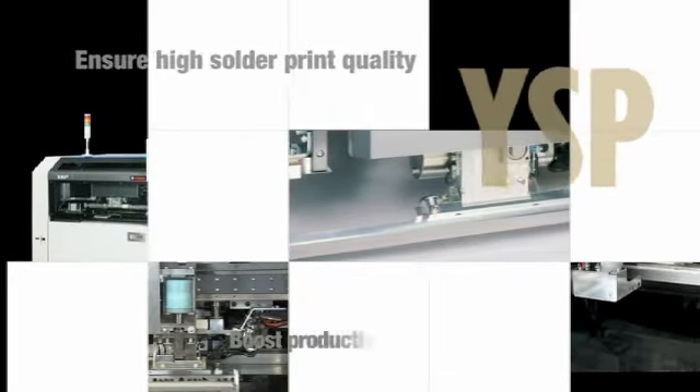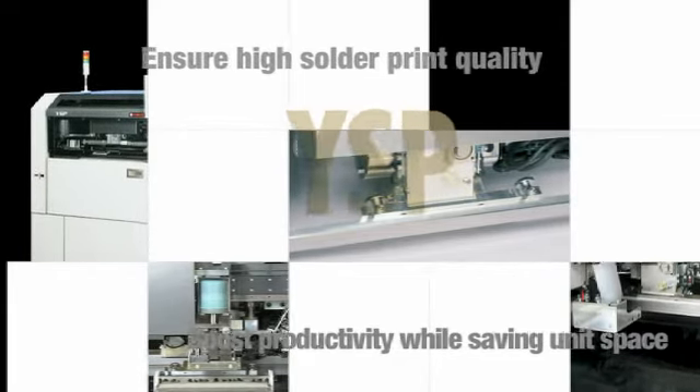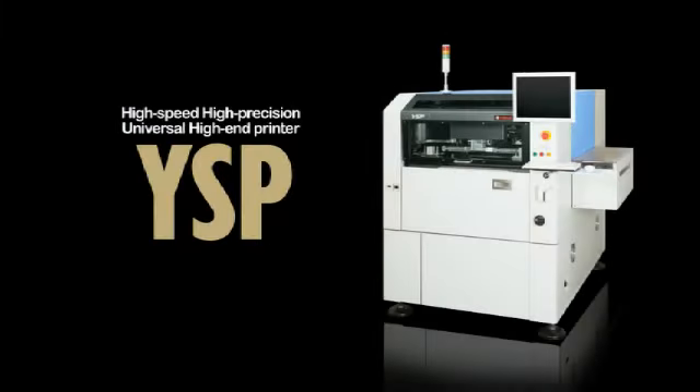Ensure high solder print quality. Boost productivity while saving unit space. Do it all to higher specs and standards. The high-end solder printer — Yamaha YSP.